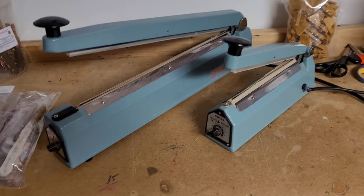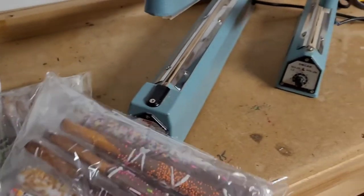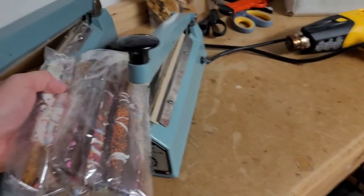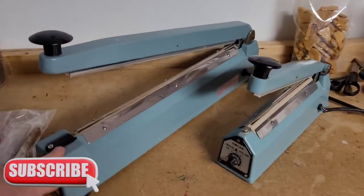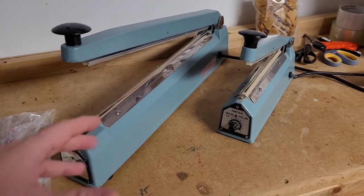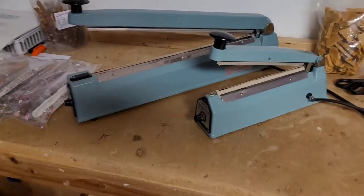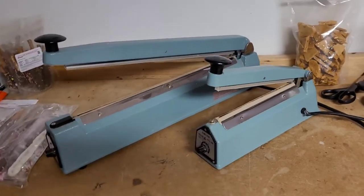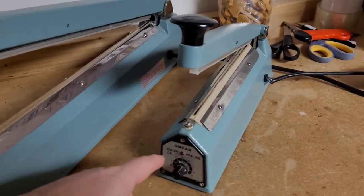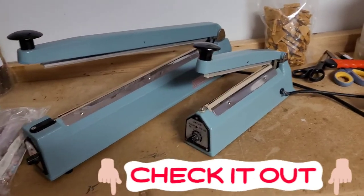Which one do you need if you're just starting out? It's really going to be dependent upon the types of bags. Here are some pretzels we're getting ready to ship out. Depending on the type of bag length and width, you really need to take a look at the size of your packaging. They do the exact same thing — same type of unit — but depending on how big you need. If you're starting out with really small bags, go with the 12-inch one. You can pick these up for around 40 to 50 dollars or even cheaper.